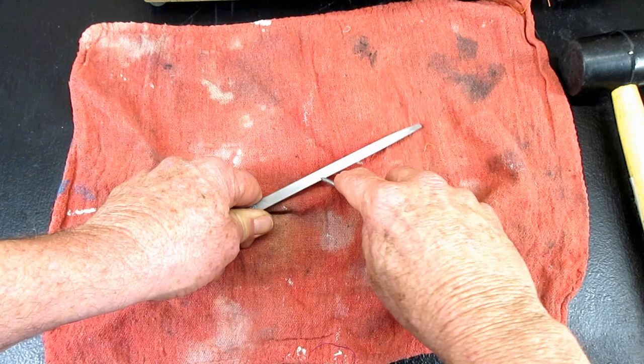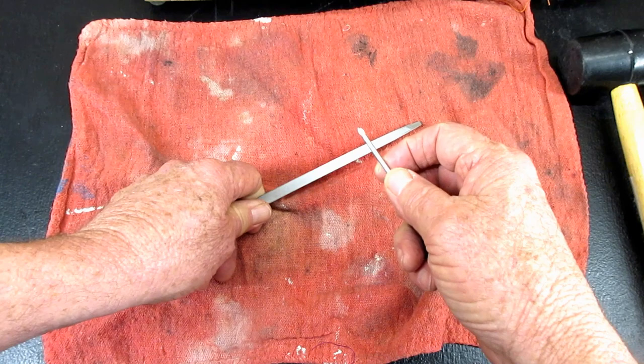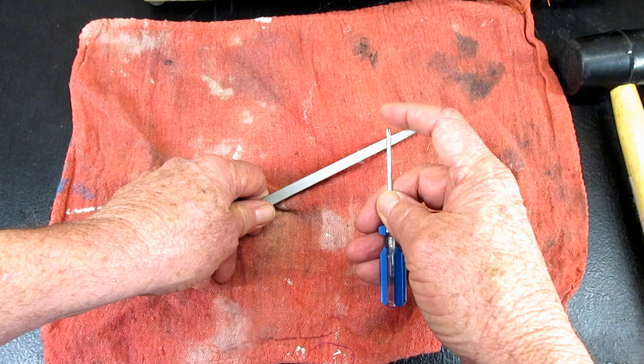This is Andytube. In this video, I'm going to try and remove a broken off screw in a Singer model 401A sewing machine.